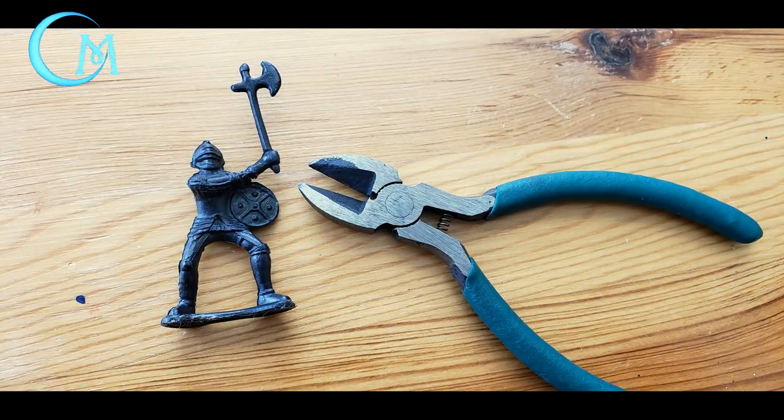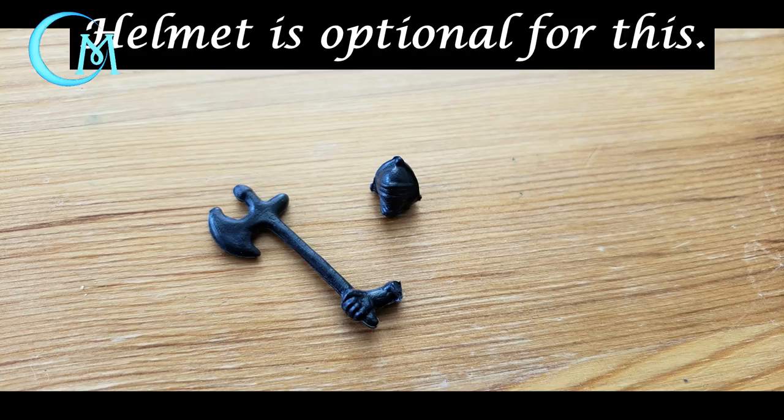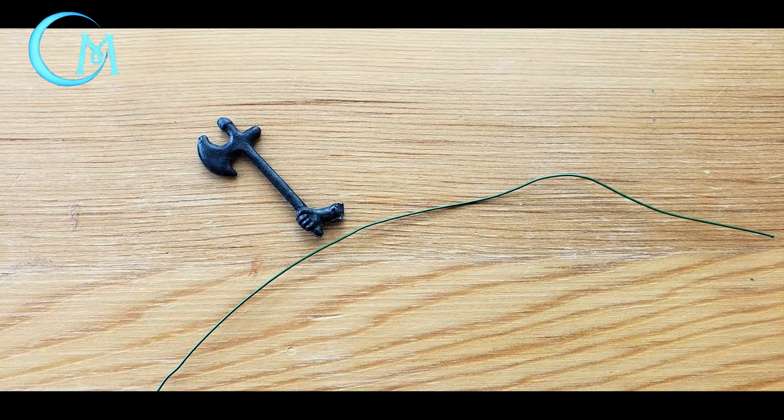The first thing you're going to want to do is harvest a weapon from a cheap mini. This is a mini that comes in one of those tubes from Amazon — this is the Knight's collection, and I'll make sure the link is there as well. What I did is just took a pair of wire cutters, and I cut the weapon off as well as the gauntlet from the mini itself. Then what you want to do is take a strand of floral wire.